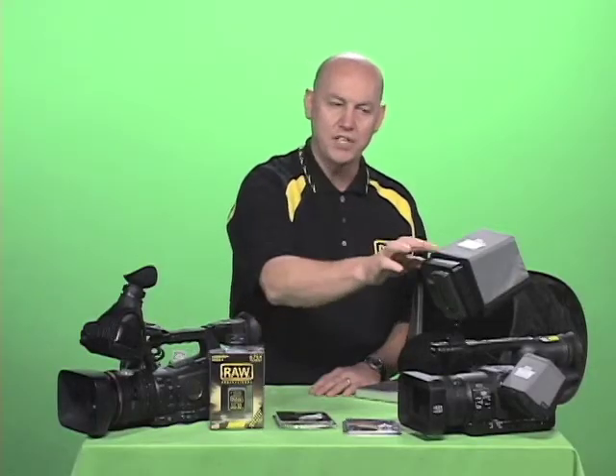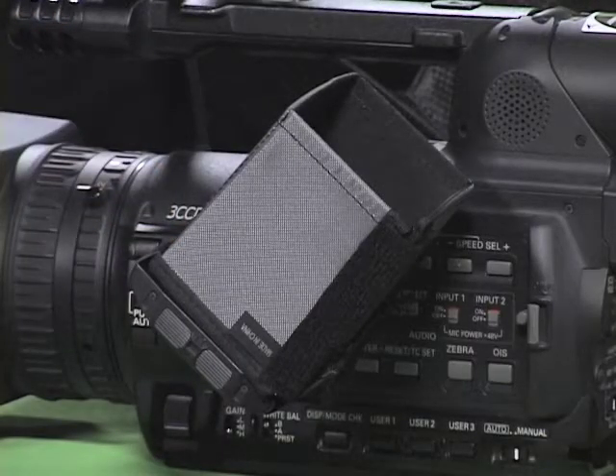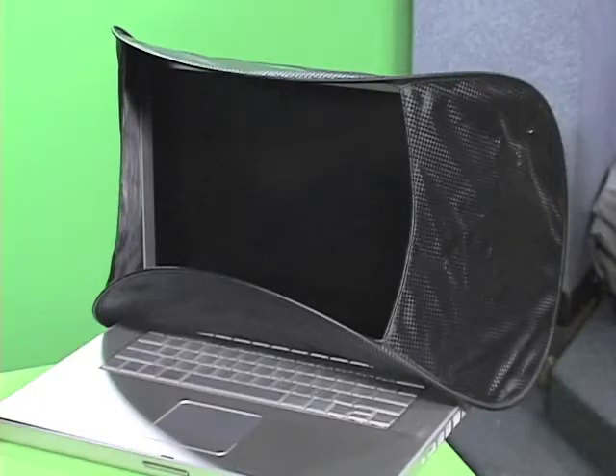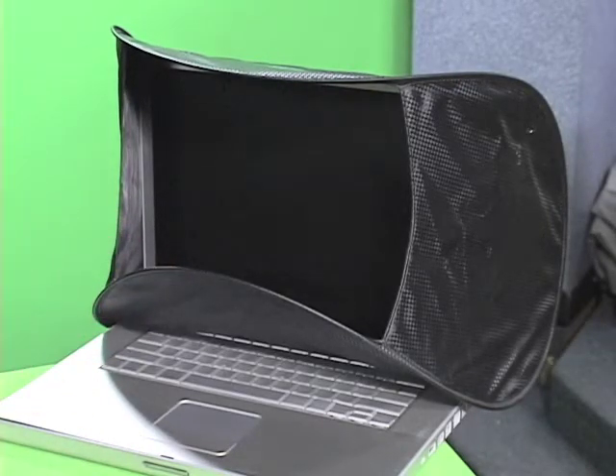Hoodman makes a line of sunshades for onboard monitors as well as the flip-out LCD panels on all your camcorders — very useful out in the sun. Hoodman also makes a line of laptop sunshades to see your laptop out in bright sunlight.